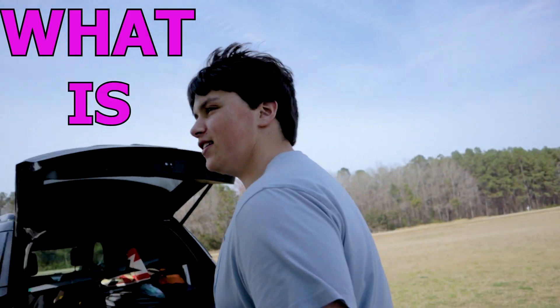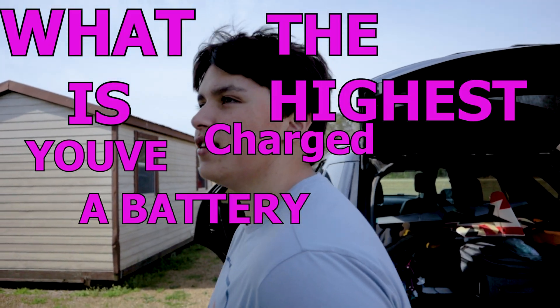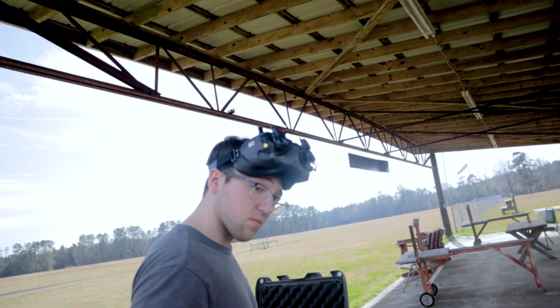Skimby FPV, what is the highest you've ever charged your LiPo batteries? 4.2. Ezra, what's the highest you've ever charged your LiPo batteries to? 4.2.